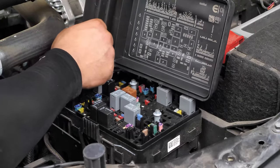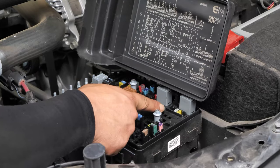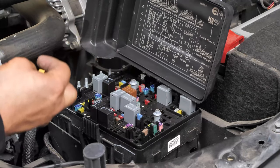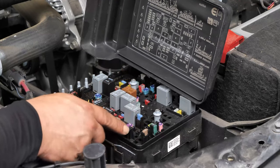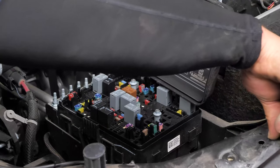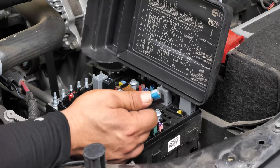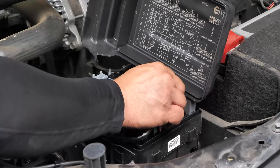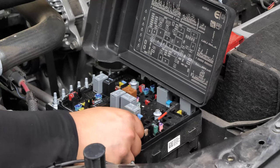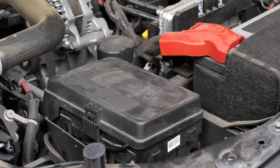In the fuse box, locate F59 — it's right here. Correlate this to your fuse panel: it's the 25 amp fuse. Use the fuse grabber located here to pull it out and set it aside. We're going to take our provided harness, which has a 25 amp and a 15 amp fuse. We're replacing that 25 amp — just put it right back in here just like that. Wrap the wiring down, put the fuse box cover back on, and we're good. Now we can install the headlight.